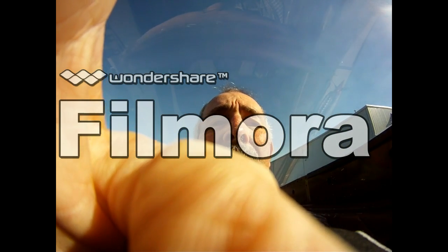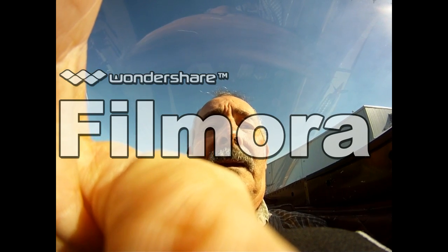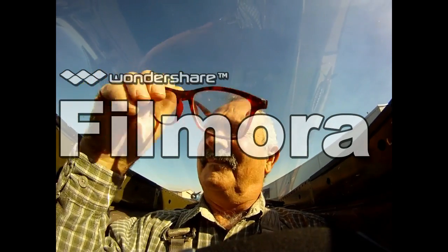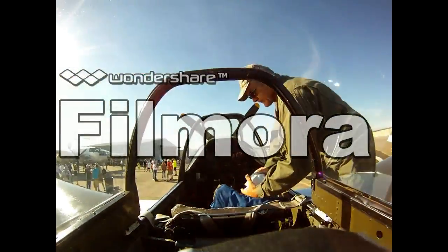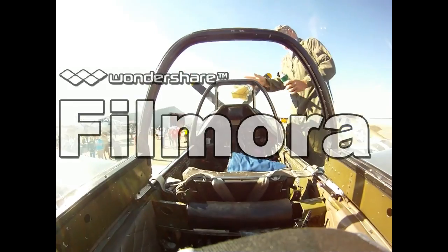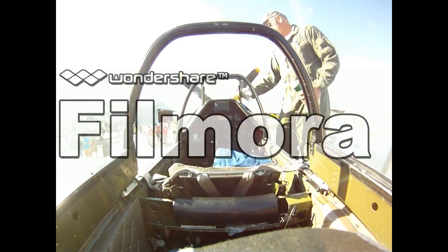Formation flying in the military is more than just for show. It's for what we used to call mutual support. It can mean anything from going cross-country, taking care of your buddy if he has an issue or a problem, to in combat protecting your flight from enemy attack. There are many different formations, and practicing them hones your skill as an aviator and trains you how to be a much better pilot.